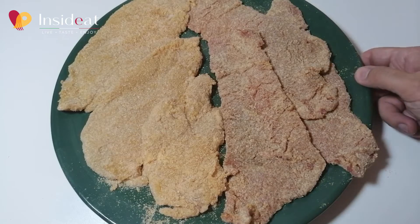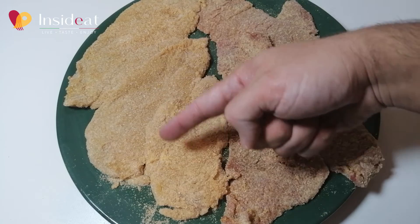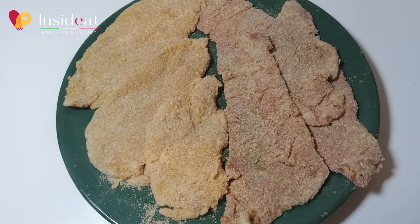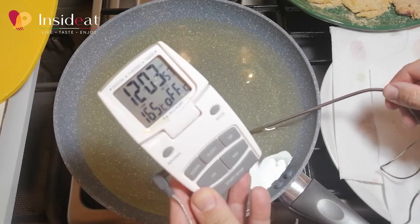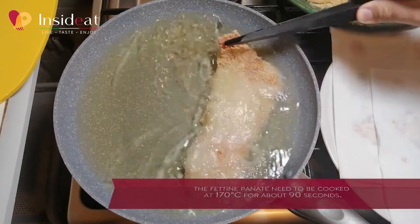Here on the left you can see the cutlets, on the right the fettine panate. In the top left there is the cutlet just out of the fridge. For frying, bring the seed oil to 165–170 degrees.